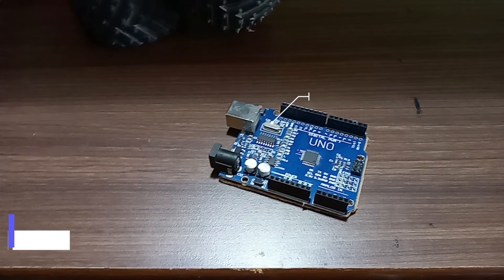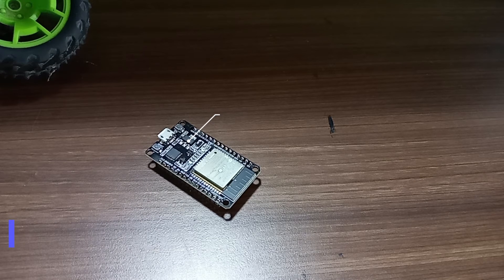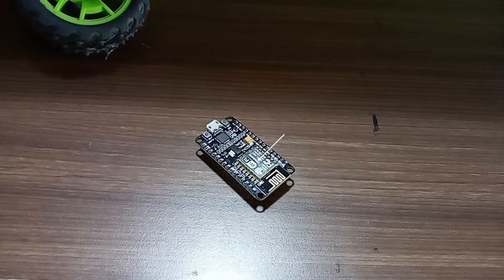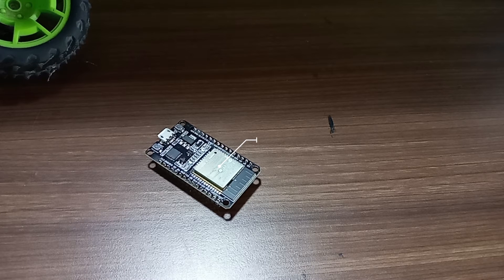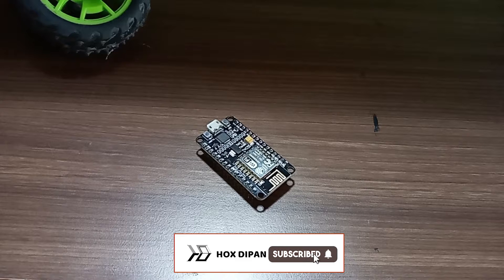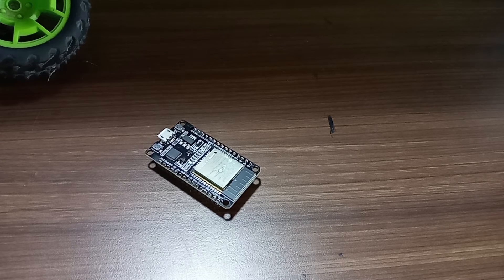In Arduino, the flash memory is 32KB, where in the ESP8266 it is 4MB, and in the ESP32 it is also 4MB. Arduino has 2KB of RAM, where ESP8266 has 128KB of RAM, but ESP32 has 520KB of RAM. Arduino has 1KB of EEPROM memory, where in the ESP8266 it has 520 bytes of EEPROM, but ESP32 does not have EEPROM.